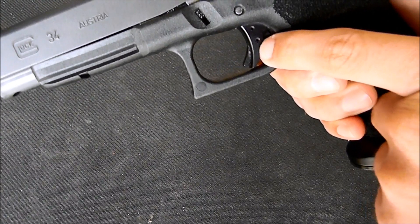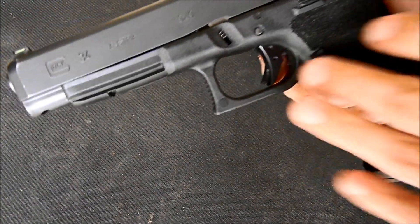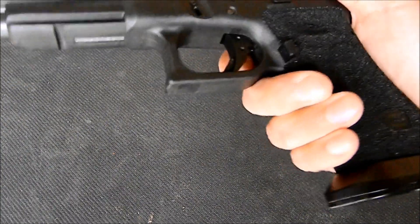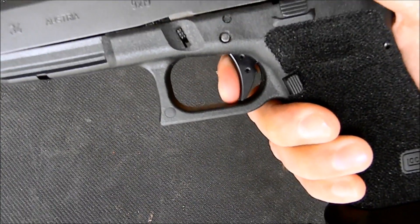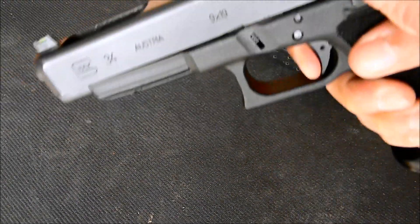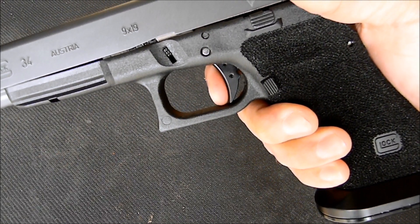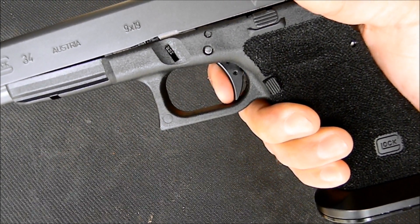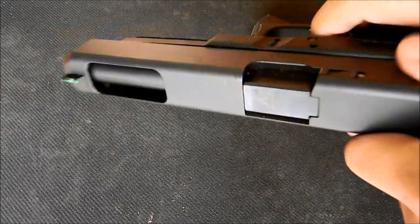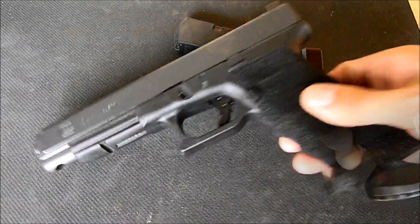This is a Glockwork/Zev trigger — an aluminum trigger. And just to give you the pull — very smooth pull, very crisp reset. That's what I like in my Glock triggers, and it's a reliable one.